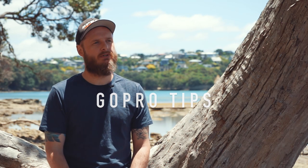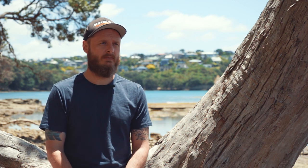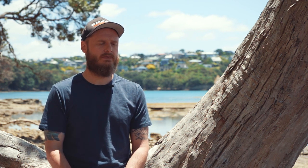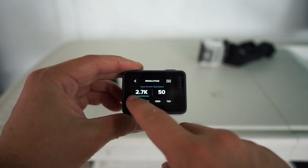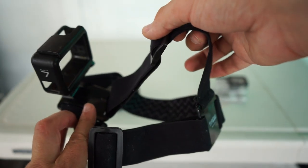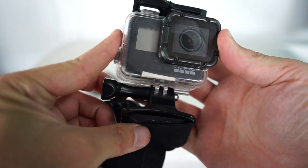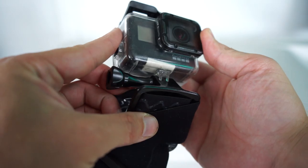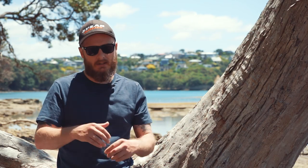G'day crew, my name is Luke and welcome to our spearfishing tips episodes. In this episode, I'm going to have a chat about filming spearfishing with a GoPro — the settings I use, what I use to hold the camera in place on my head, and using things like defogging strips. I'm going to put my shades on because it's real bright and get into it.